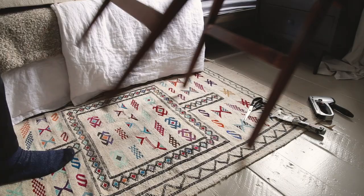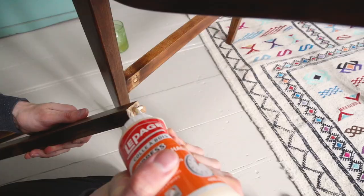Wow, the upholstery part went so much better than expected — I'm so happy with it. I guess I was scared at first, but that's a metaphor for my whole existence: I'm extremely scared at first, but then everything's fine.